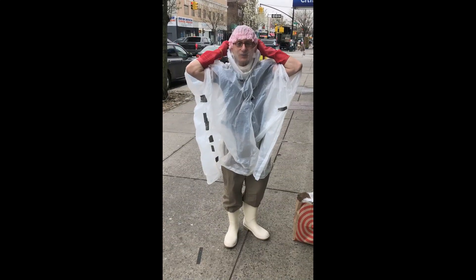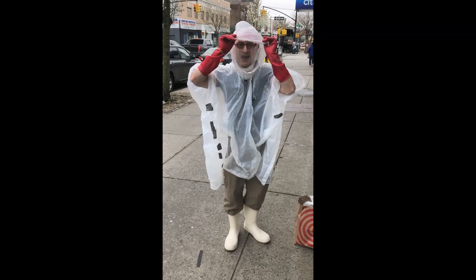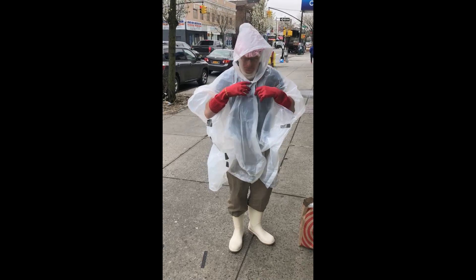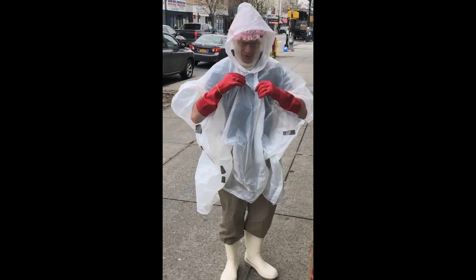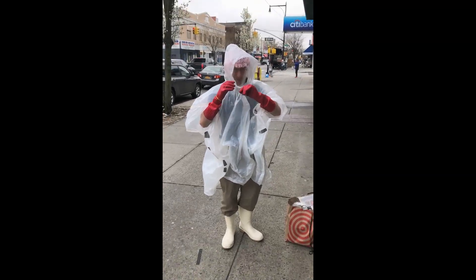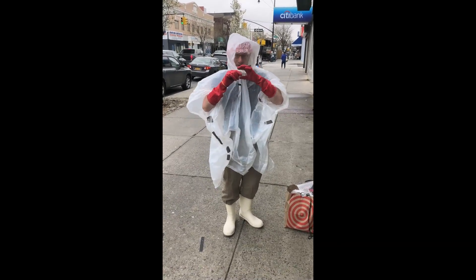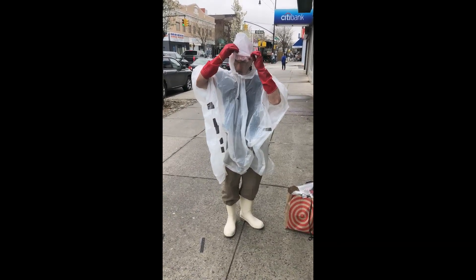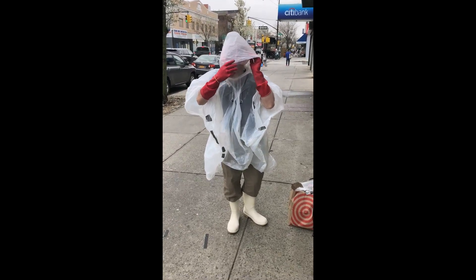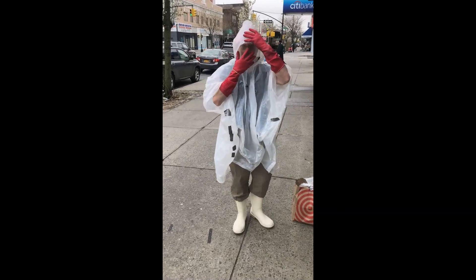Once you're wearing this rain suit, you then put up the hood. This rain suit, by the way, will cost you $1.99, and you're totally enclosed in a bubble. Now, these straps here on the rain suit — you'll want to put little toggles on them. I put little clips on them to keep it from riding up your suit. So now I'm in a total bubble here.